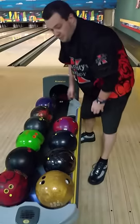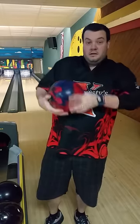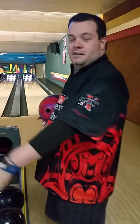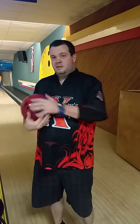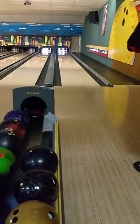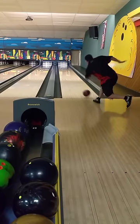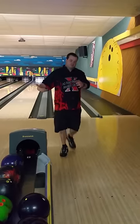Going down the line, we'll go to our hook monster next on the bottom. Now remember, this ball's a beast. You're going to see this ball pick up really early, and it's going to continue. As you can see, I had to move a little bit deeper with this ball because it was so early, and it just continued. If I were to move left, the ball might not have picked up at all.